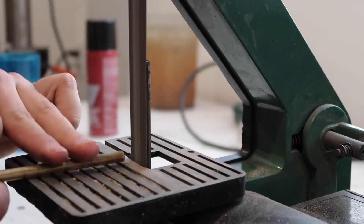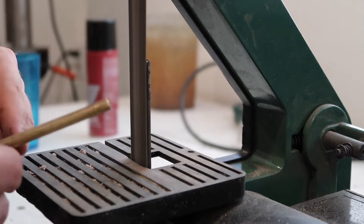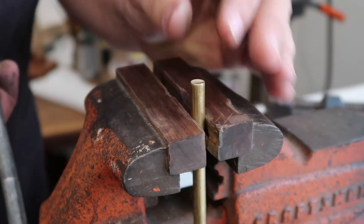I need to make a punch for the rivets I got. To do this, I drilled a 5/32nd hole into a 5/16th brass rod.